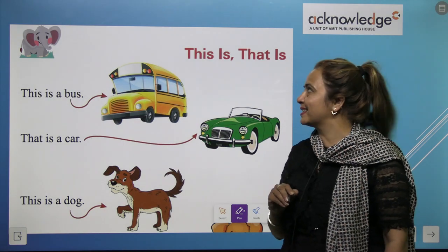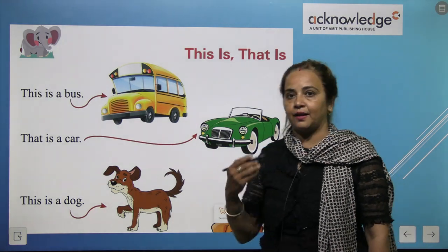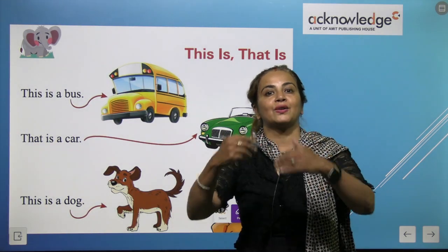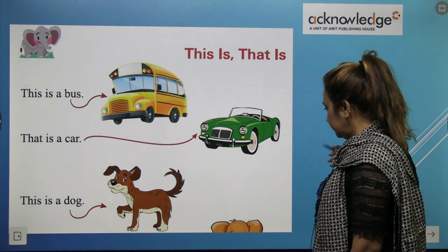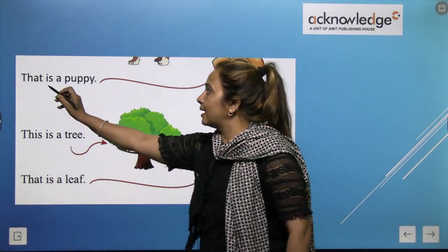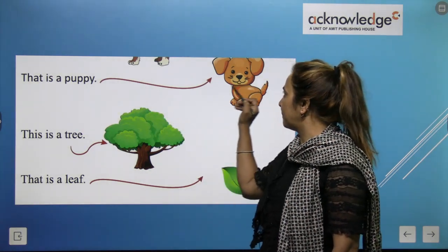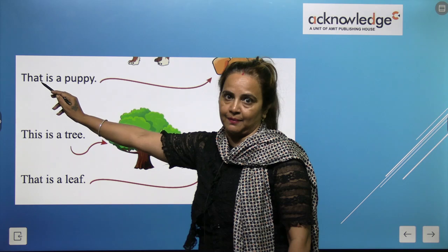That is a dog. Clear children? We use 'this' if the thing is very near to us, and we use 'that' if the thing is very far from us. Clear children? Now next — this is a puppy, but it's very far, so we use 'that'. That is a puppy.